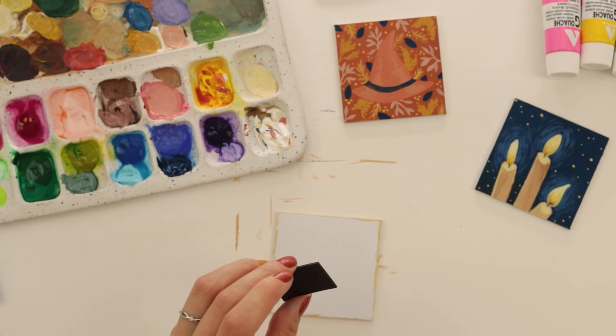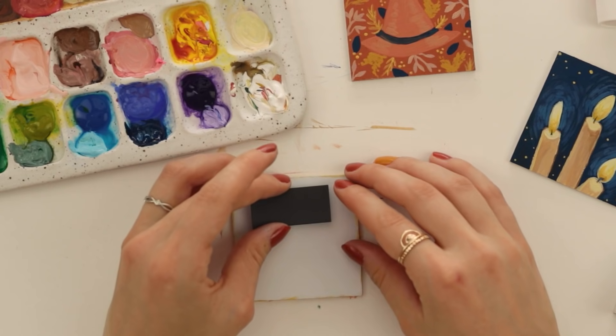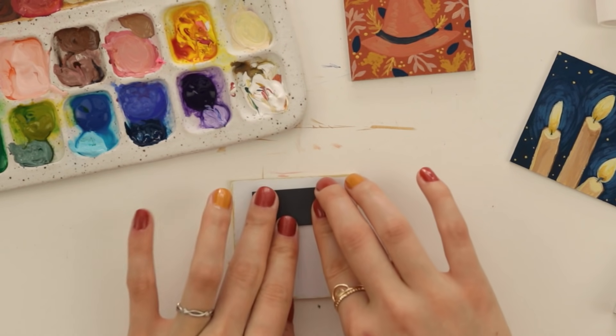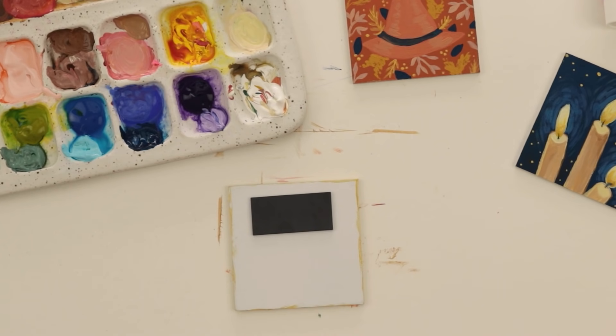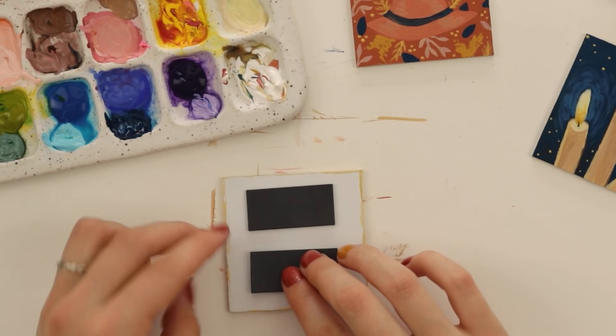This is where I kind of have an issue with this little art set — I was under the impression that two of these would go on the back of each piece, and they only sent 10 of these. How is one going to be strong enough to hold the painting up with a piece of paper? I'm putting two under them. There's one — it is not centered, I don't know how I messed that up. Let's try another one. There we go. Got our magnets on the back.